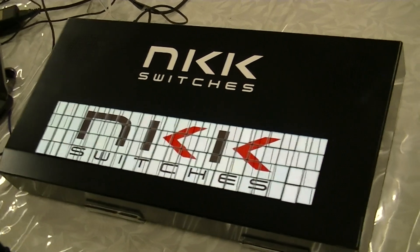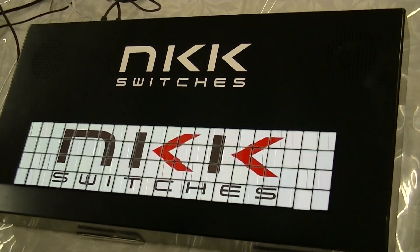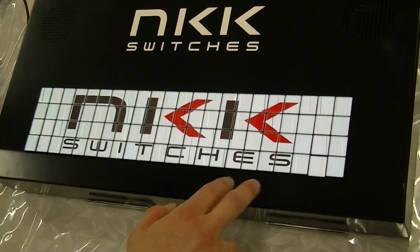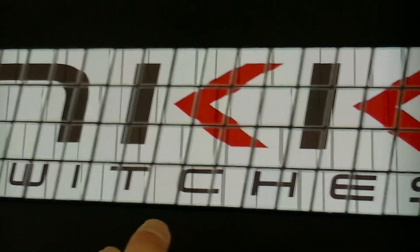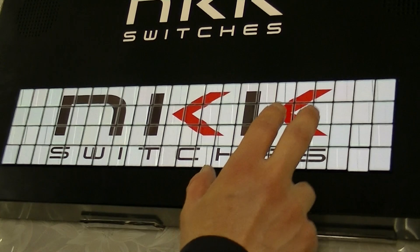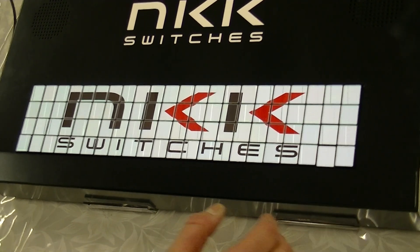Let us introduce our demo box for fullscreen OLED IS. We use 4x22 IS on this demo box, so we use a total of 88 IS. First, this is the initial graphics — our logo is shown on the top. Now we change this to the keyboard.